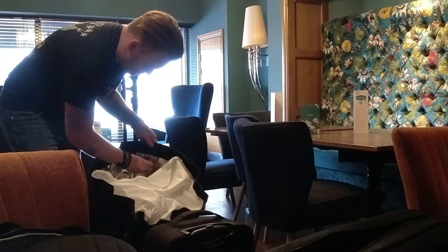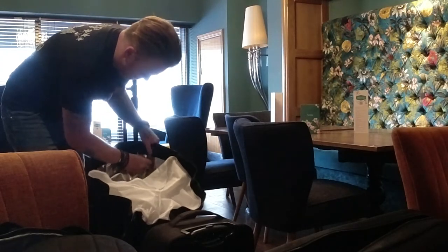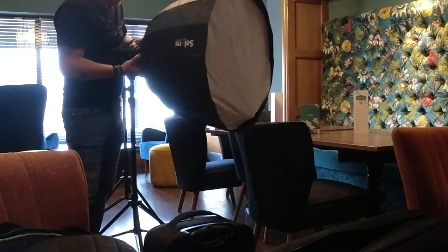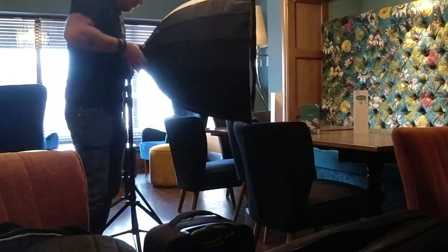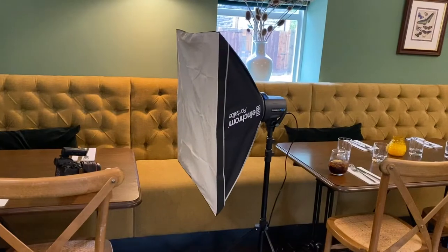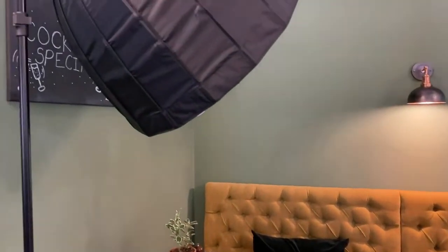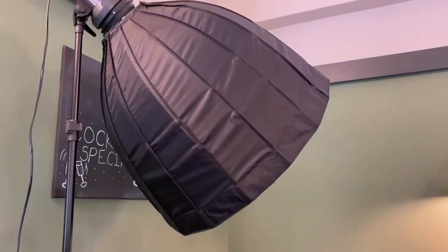So I'll get right into it. The first thing I do when I get to a food photo shoot is I get my lighting set up right. I put one light a little bit higher to one side of the table, pointing down at where the dish is going to be. And I put another light on the other side of the table, about table height, also pointing at where the dish is going to be, but just slightly behind where the dish is going to be.